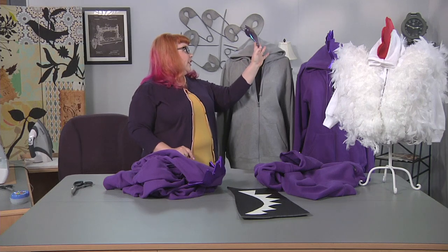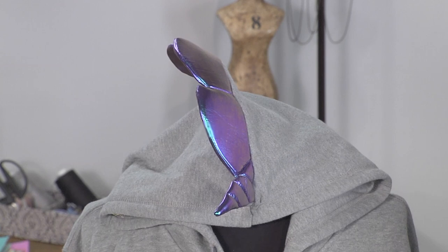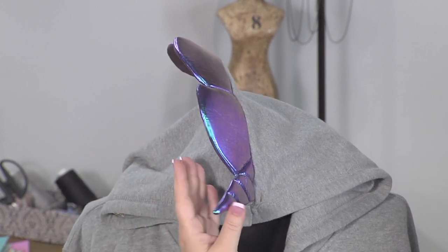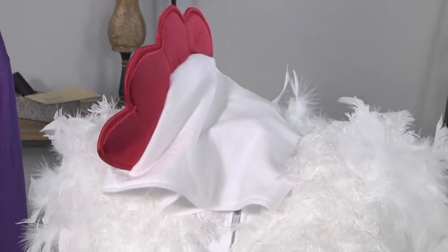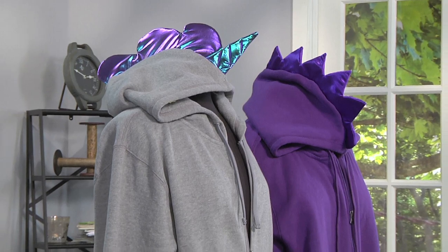Here we have a unicorn — you can make that out of super shiny fabric to create the actual horn and mane, and you can see we've top-stitched the horn. We also have the dragon and the chicken. Any kind of creature you can think of, you can put into the top of your hoodie. We'll see you next time!